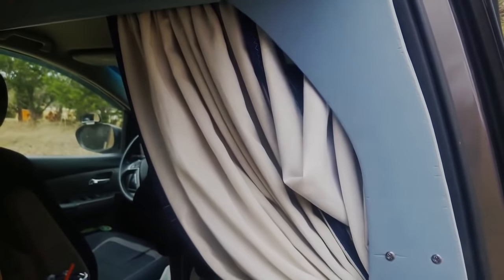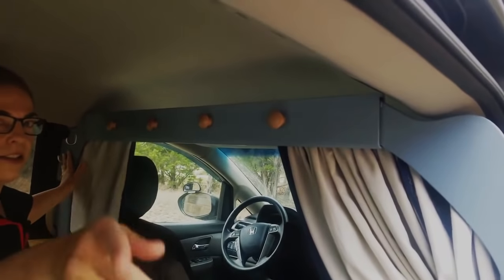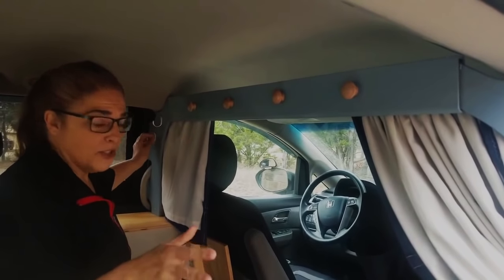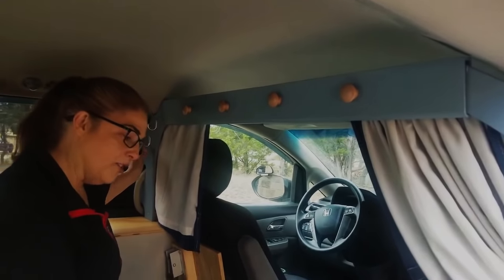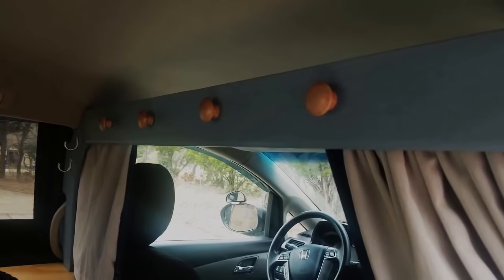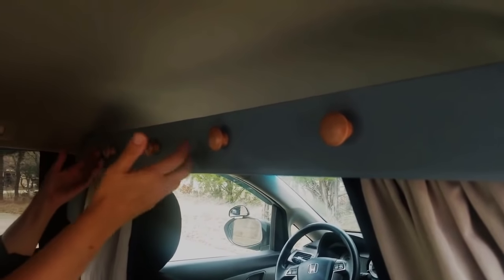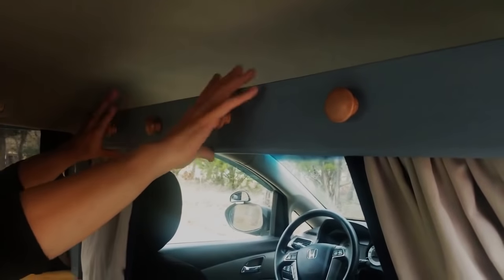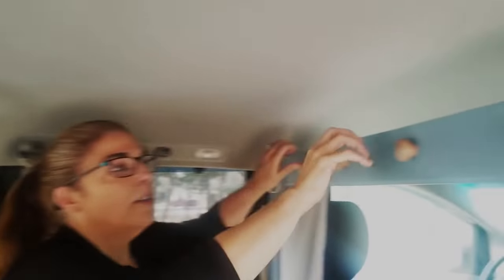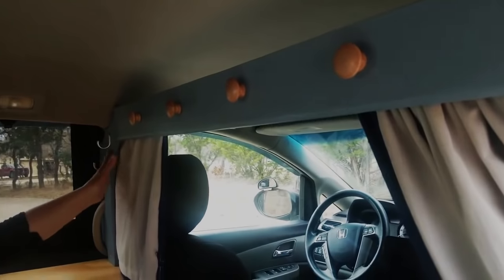The idea is to give us some hooks — you're going to need hooks in your van. You're going to want to keep as much stuff up off the floor as you can. It's so easy to just throw things on the floor, but two things on the floor and it's a crowded mess. So keep stuff up off the floor — use this space. There's a lot of great space up here to store things. Hooks, hooks, hooks. It's awesome.